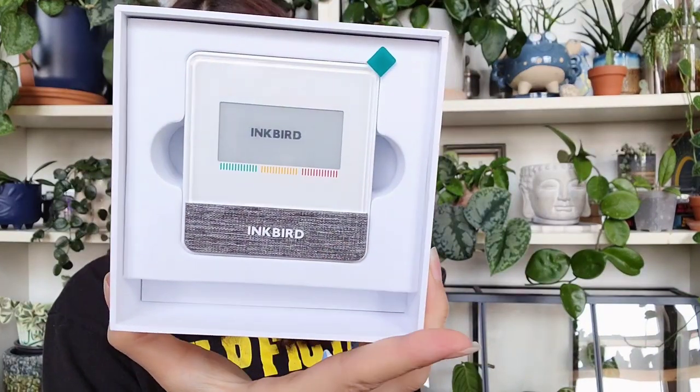It comes with batteries, which is nice — apparently the batteries last a long time. We also have some instructions, not that I'm great at reading them. This thing feels fancy. I think you can mount it on the wall; I'll probably just stick it on my shelves in the bedroom.